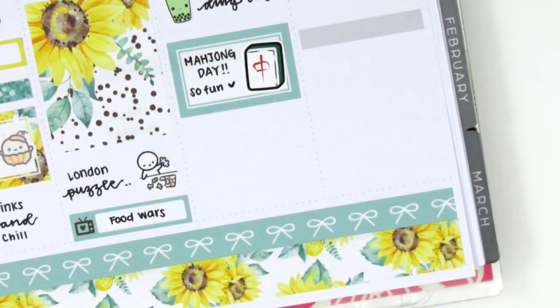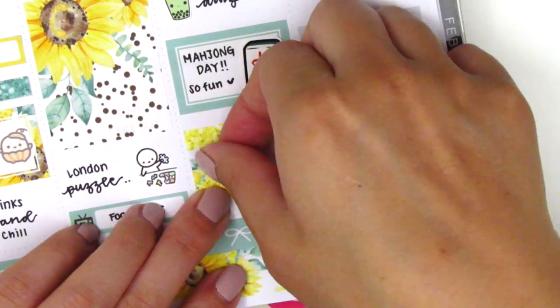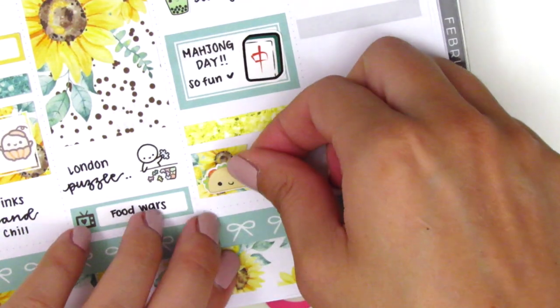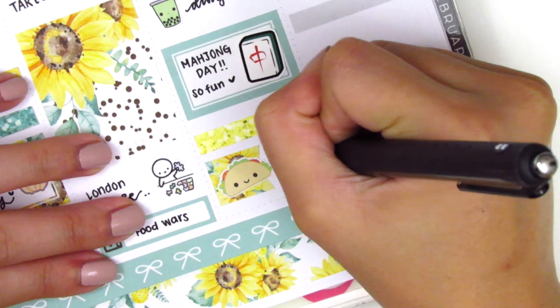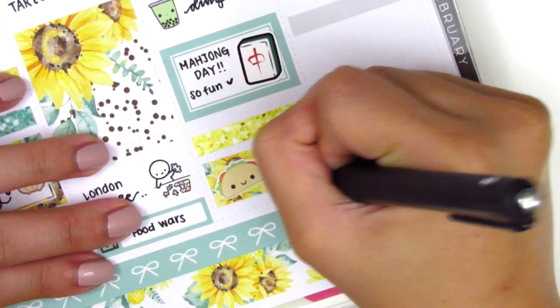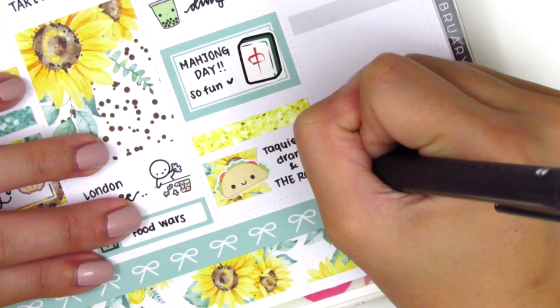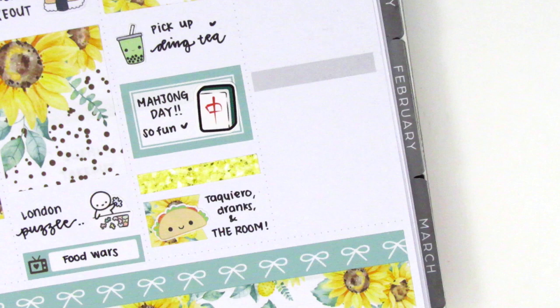At the very bottom I used a glitter header with a taco sticker from Happy Blue Tree to mark that we grabbed some tacos and had some drinks and then watched what is apparently known as the worst movie of all time — The Room. We decided to watch it as a joke and played a drinking game along with it, which made it a lot more bearable. I'm pretty sure it lives up to its name because it was pretty bad. I don't know that I would recommend it unless you're drinking heavily, but it was definitely an experience.